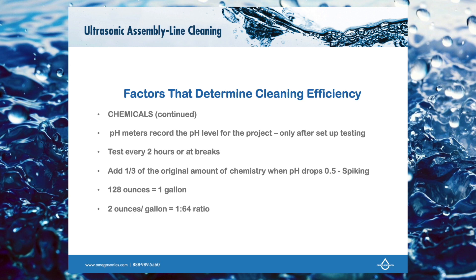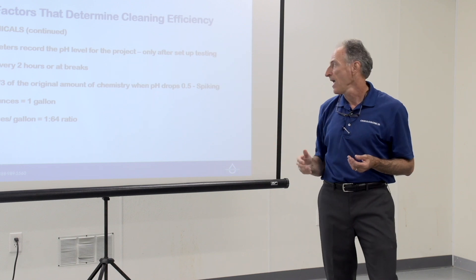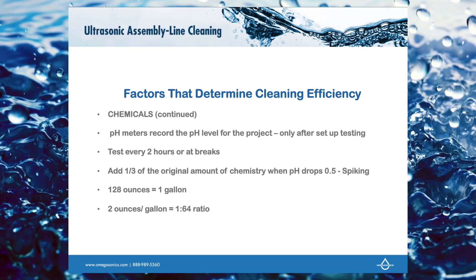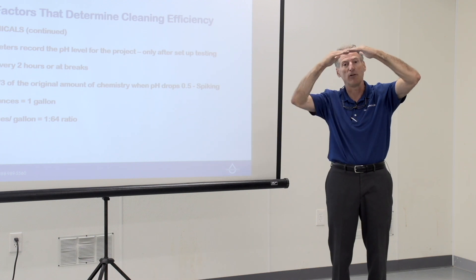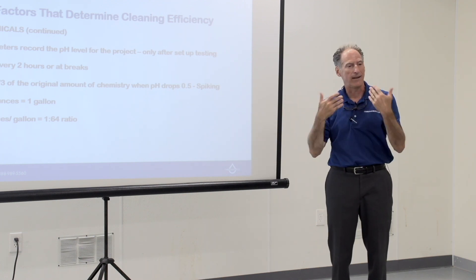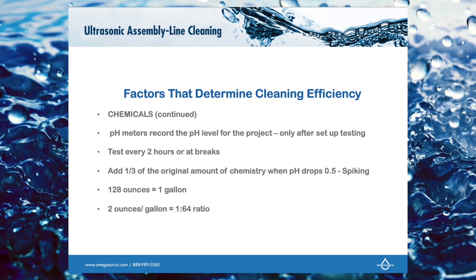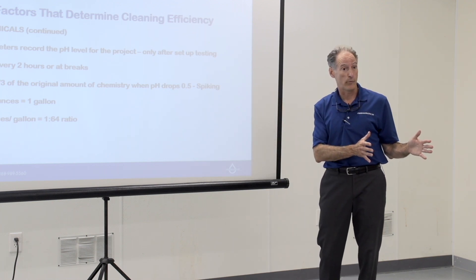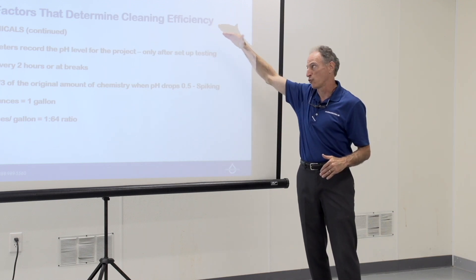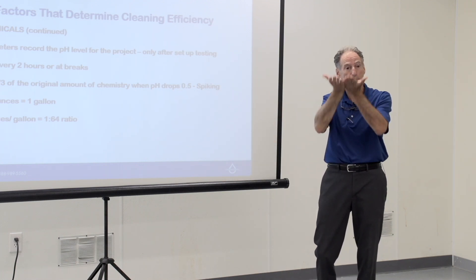Every two hours — mid-morning break, lunch break, afternoon break, end of day — take your pH meter and do a quick reading. What you're looking for is whether your pH level drops, which it will, because soot is acidic. If you're cleaning at a higher alkalinity level, when you drop half a point is when you want to add additional soap. Rule of thumb: add one third as much soap as you originally put in the tank. So if you used a gallon and a half to start, add about half a gallon, then test to see if the pH bumps back up.